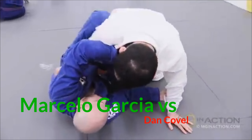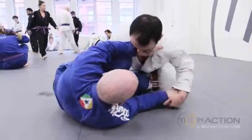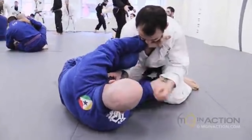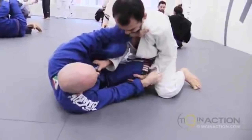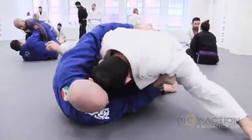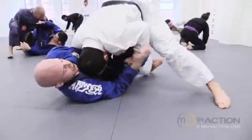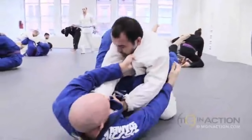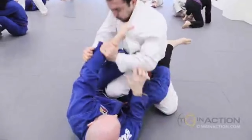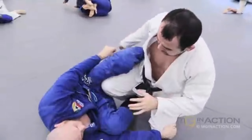Marcelo immediately starts trying to pass the shin shield half guard with a grip on the collar and his left hand on Dan's knee. Dan works to break that grip, and when Dan switches to framing with his left arm and reaches over top, Marcelo shoots deep with the underhook to threaten with pressure passing. Dan makes nice hip adjustments, but as soon as he starts setting up closed guard, Marcelo immediately brings his right knee through, forcing back into the shin shield and never allowing Dan to close his guard.